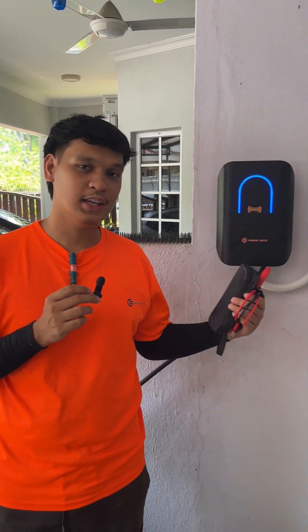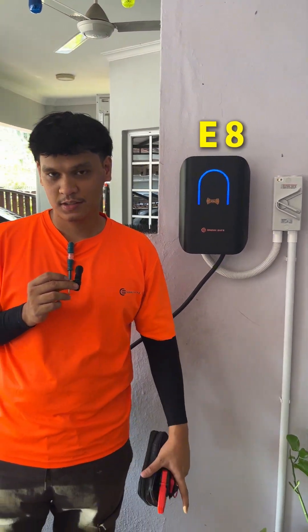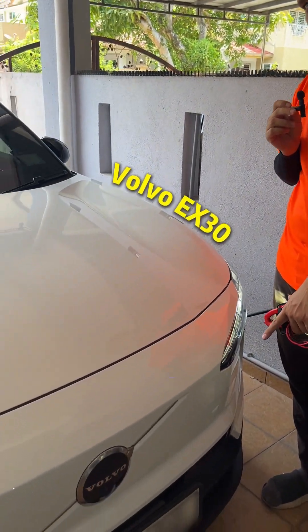Hello guys, today we install an E8 7kW charger for the EX30.